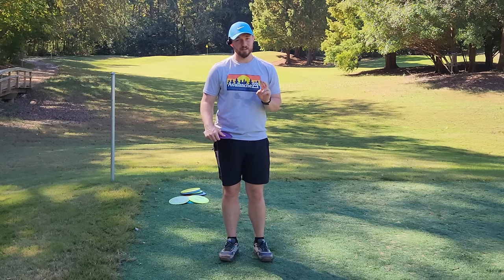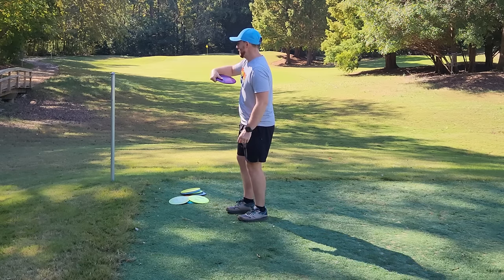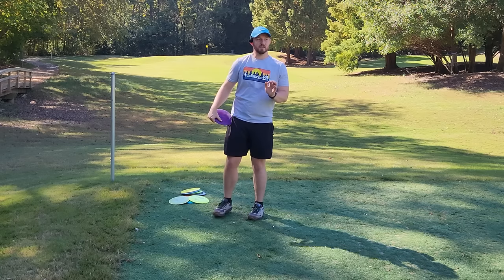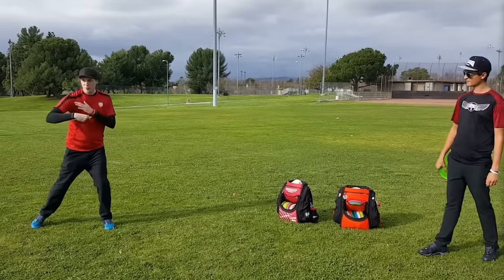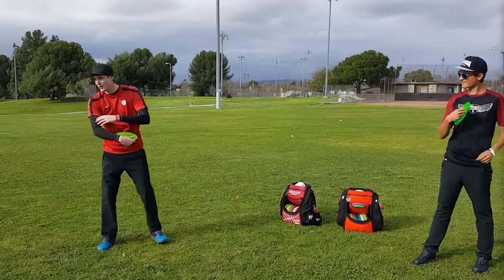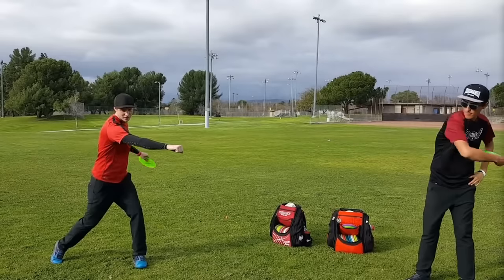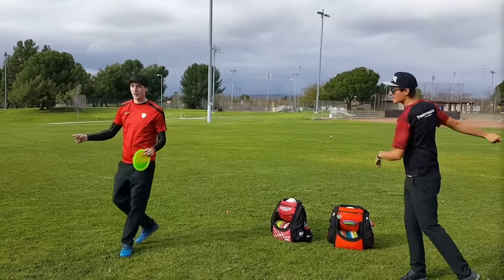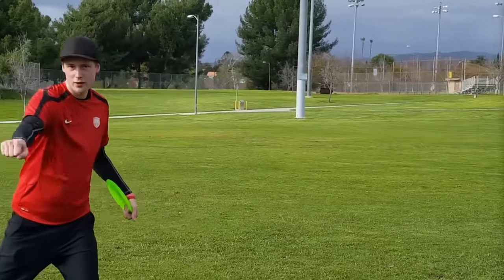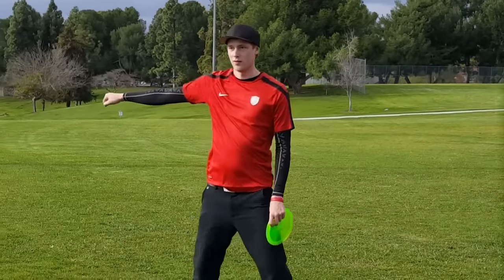The second thing that really resonated with me from this clinic was finding the power pocket. I really struggle to keep my wrist curled and get a really tight power pocket — it's something that's gatekeeping me from hitting elite distance numbers. Simon said: rubber band arm. You want your arm curled, then straight, then curled, then straight — slingshot. That's where you get the snap, the pop. That's what makes it look effortless — it's the elbow joint. If you reach around with your arm already straight, you lose the momentum from that slingshot rubber band effect. Keep it close.